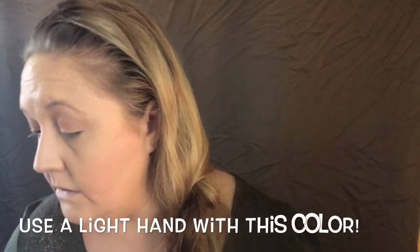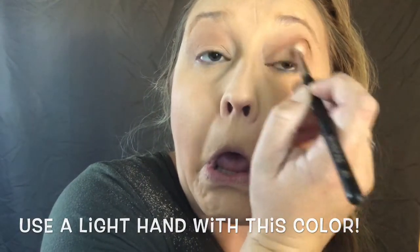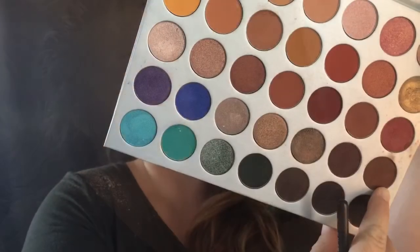This color does not play! We need a slightly stiffer brush — going in with the Morphe R39 — and I'm going to use a smidgen of Mocha. Light hand, tap it off, because this is easily messed up. Go in light, small circles — we just want to darken that corner.